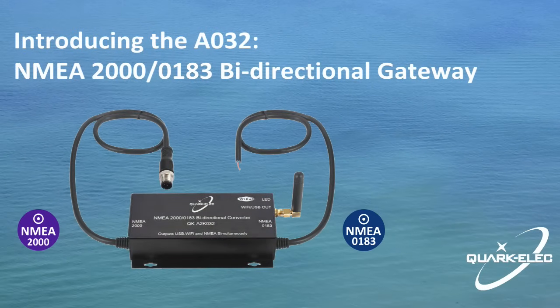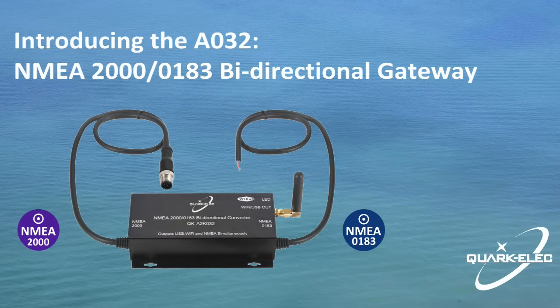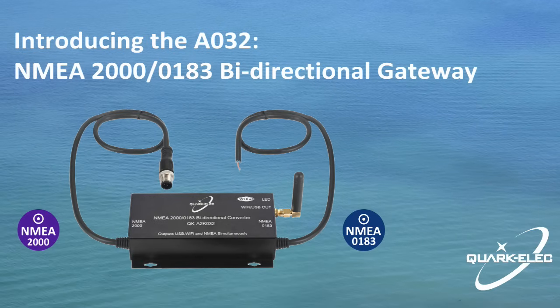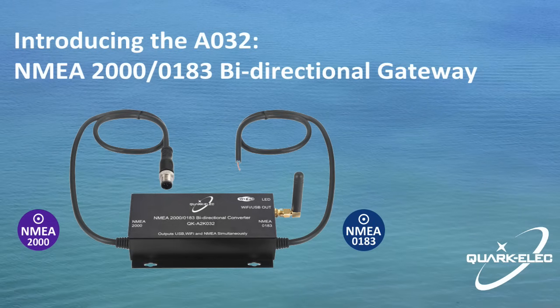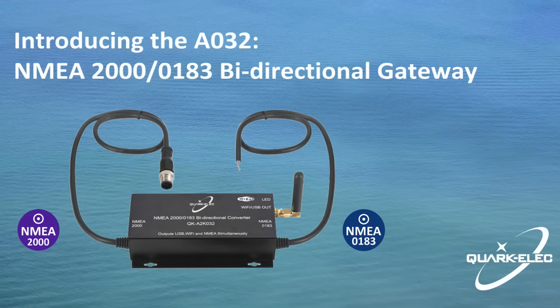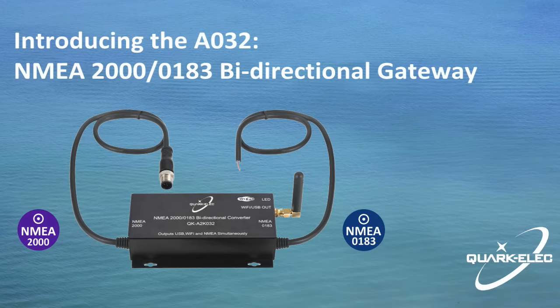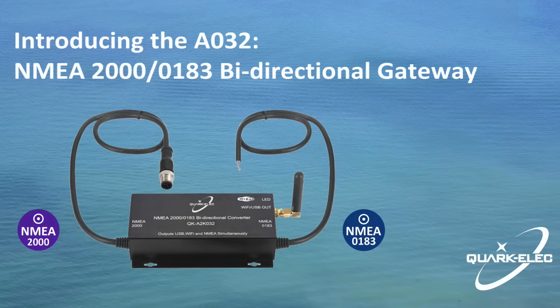The QK-A032 is intended for use in a leisure and light commercial marine environment. It provides an easy way to link older NMEA-0183 devices to a newer and faster NMEA-2000 marine network, offering straightforward connection of NMEA-0183 equipment to NMEA-2000 networks and vice versa.